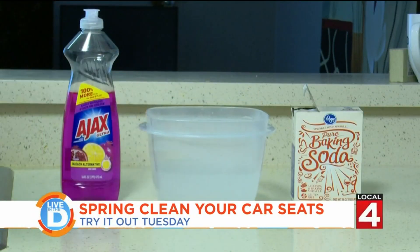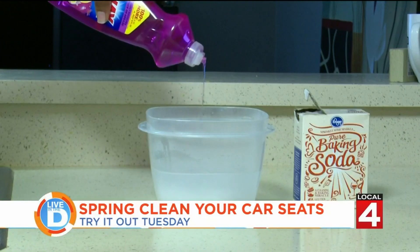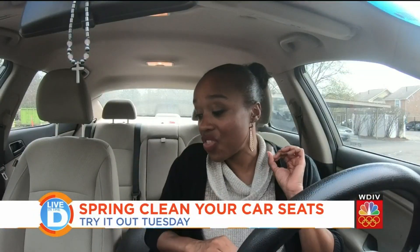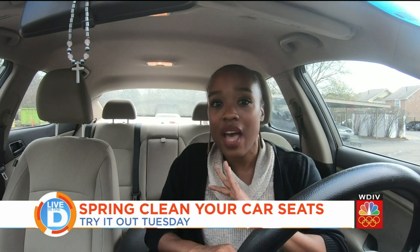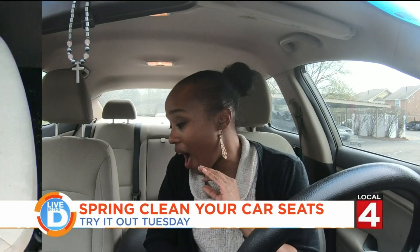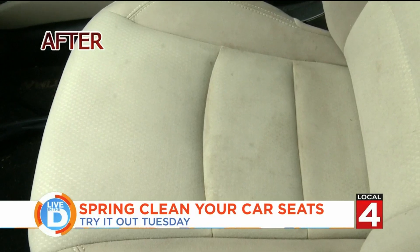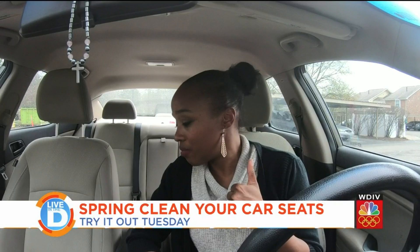Finally, we're going to take hot water and mix in baking soda and dishwashing liquid. I have to say, the baking soda and the dish liquid — hands down, the best cleaner. I'm really impressed with how well it just took care of not just the surface, but the deep stains that were in the seats. Baking soda and dish liquid all the way.